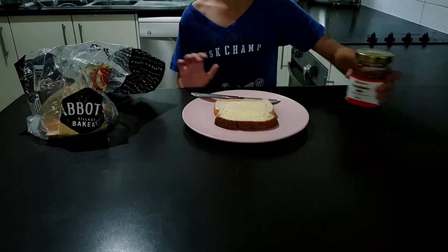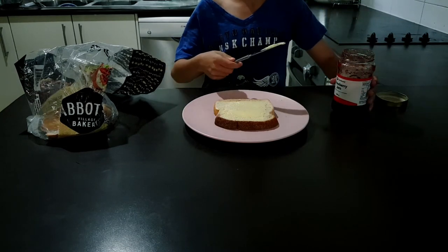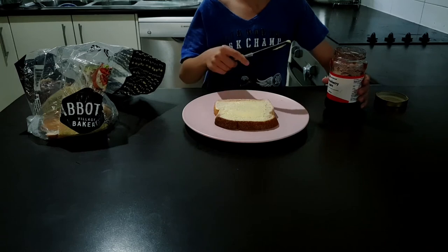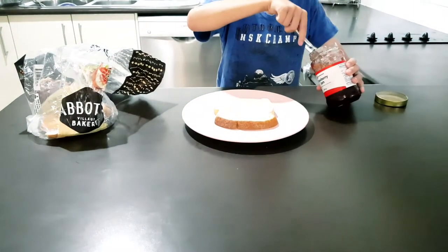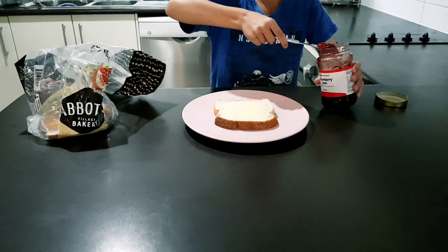Now open your home brand strawberry jam, and with the same knife covered in margarine, dip into the strawberry jam, making sure to balance the jam on the knife to transfer it onto the bread.